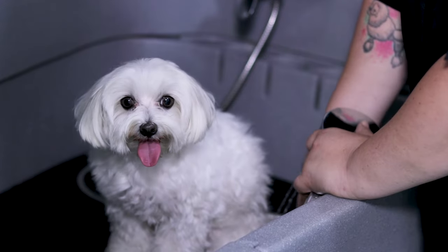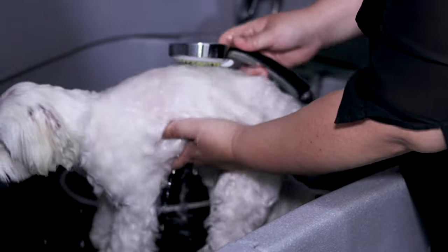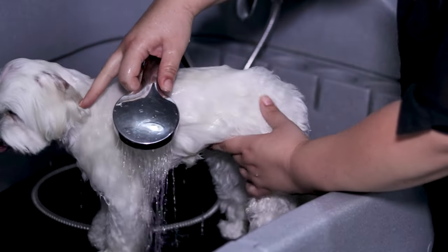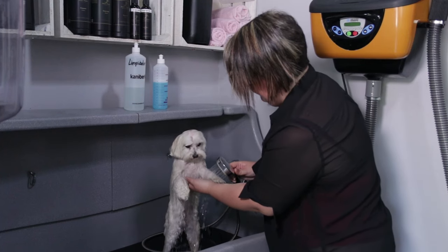We start by wetting the top of their coat. The dog must be comfortable — if they want to stand, don't react negatively. They must feel secure and calm.